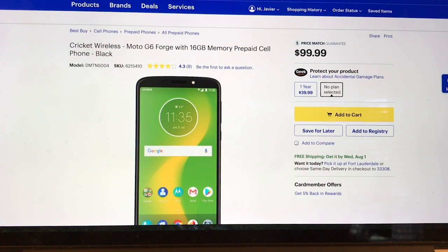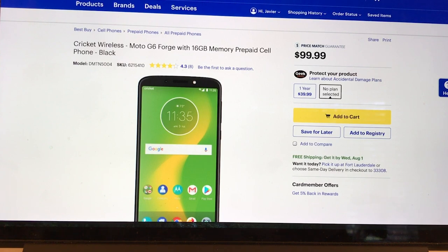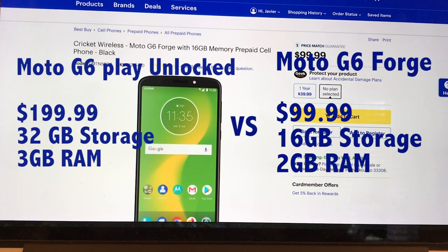So what is the difference between the Moto G6 Play and the Moto G6 Forge? The regular unlocked version costs $199.99. What features are you getting for $100 more? First of all, it's going to be unlocked, so you can use it for any carrier. Then you're going to get double the storage and three gigs of RAM instead of two gigs.